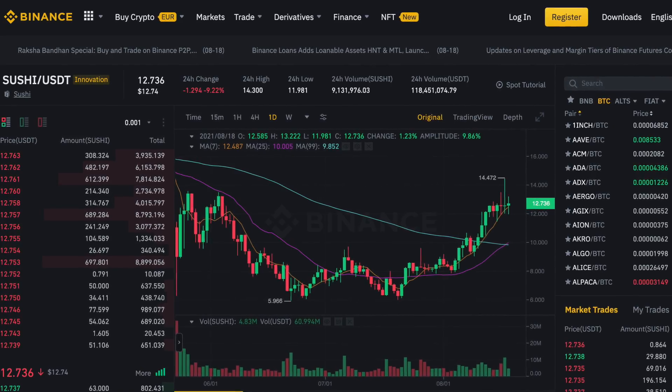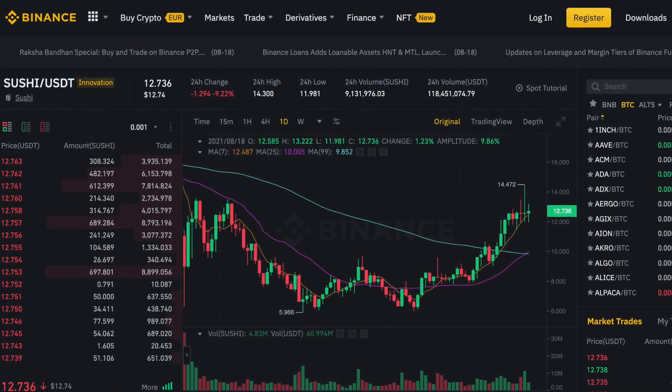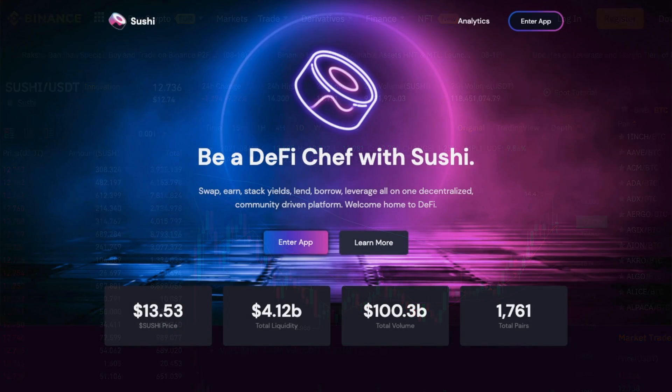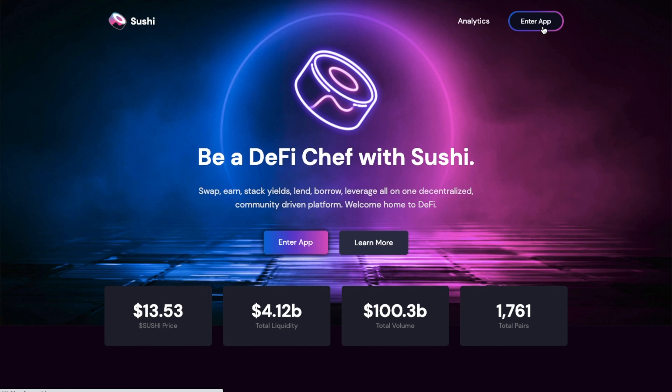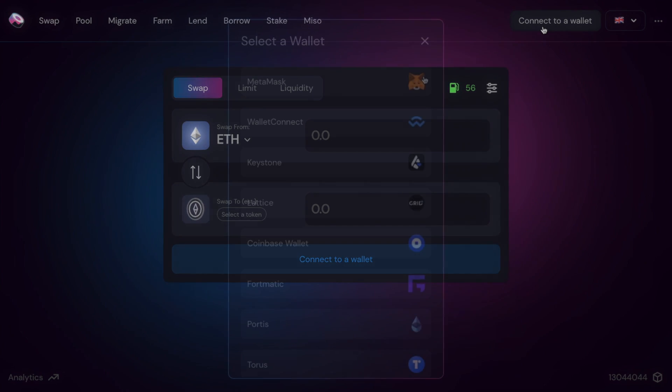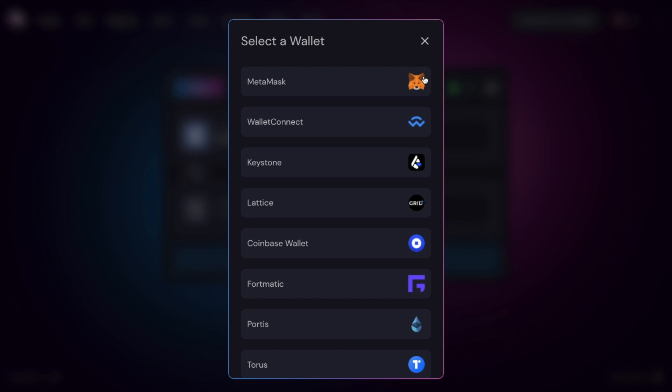Let's head across to SushiSwap now to see how to swap, earn, lend and borrow. You'll want to head across to their site, which is Sushi.com, then click on to enter app. Because SushiSwap is decentralised and non-custodial, there's no KYC or sign-up process to go through. Simply connect up a supported wallet to start using the app.